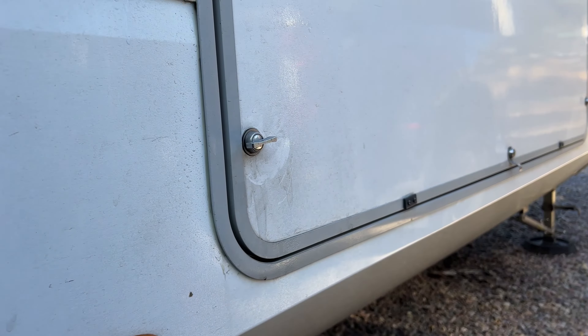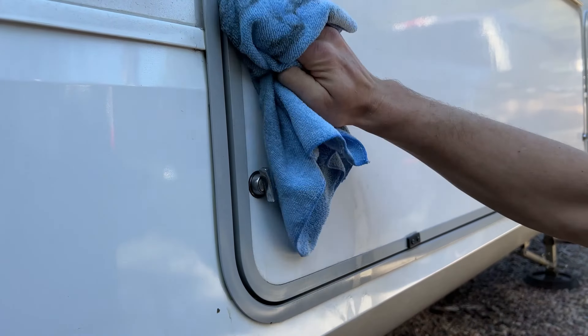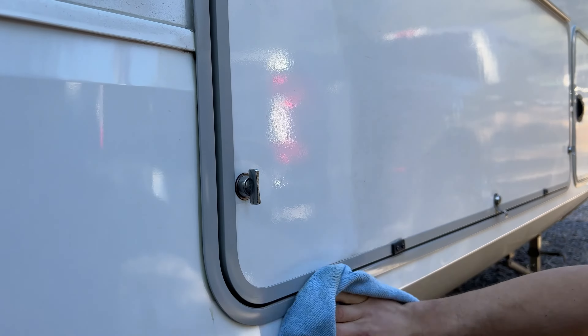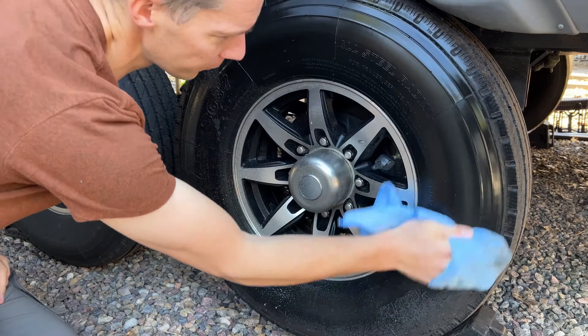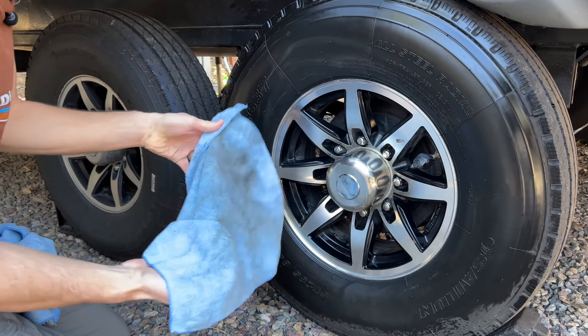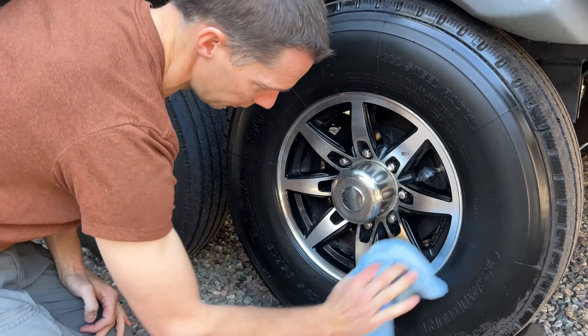We do the whole RV the same way with the big mop head. For areas it doesn't fit into, we use hand towels — wet one towel just like the wet mop side, use it to clean the dirt off, then use the other towel to dry it. After finishing the sides of the RV, we use the tire cleaner and degreaser: spray the tires down, use a towel to scrub, then spray again and use a clean towel to finish.